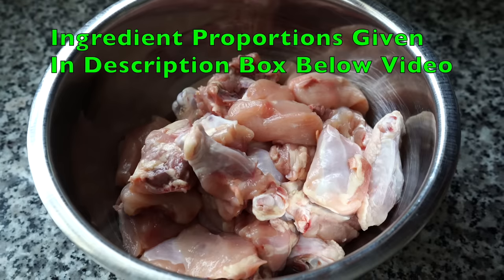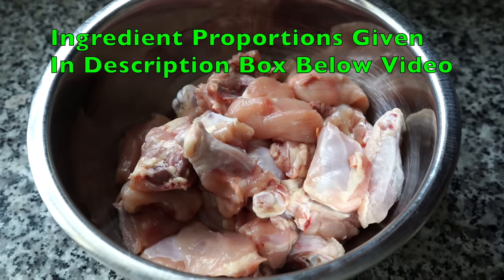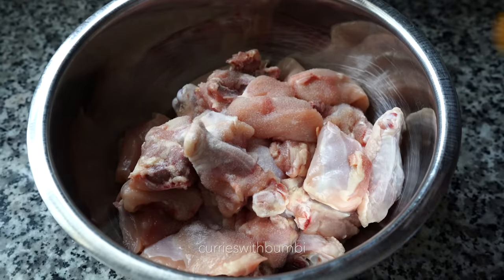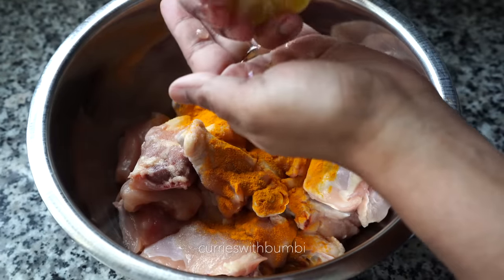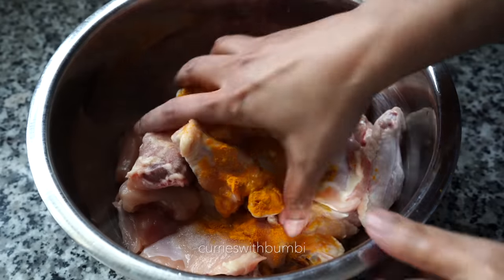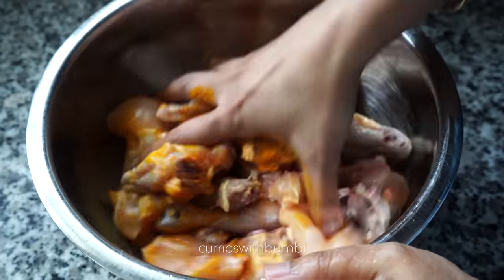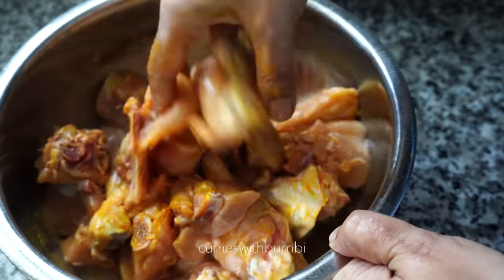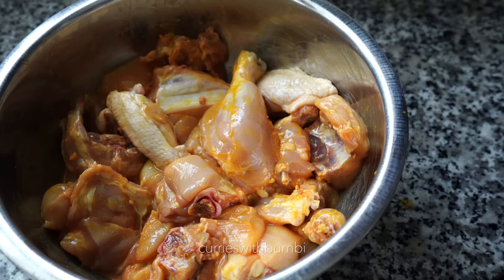Before starting with any of your other prep work, first do this step. I have taken bone-in chicken. In it I added a teaspoon of salt, a teaspoon of turmeric powder, and juice of half a lemon or lime. I have used a whole chicken cut up into small pieces. You can also use drumsticks or thighs or a combination of both. Mix everything very well and let it sit while you do your other prep work.